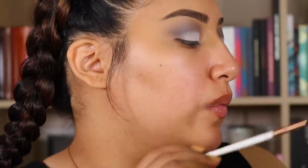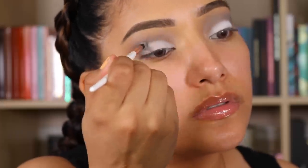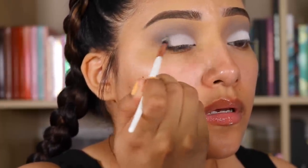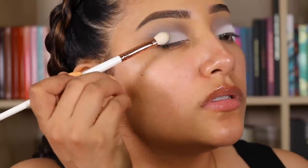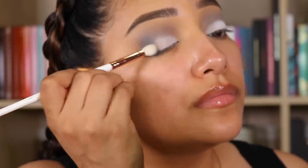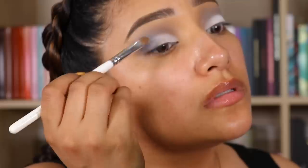Now we're going to go in with Stone Face — I'm using a Makeup Shack T63 — and I'm just going to apply this and then lightly blend. Now I'm going to go in with Salted using Makeup Shack T67 and just pat it and then blend lightly.